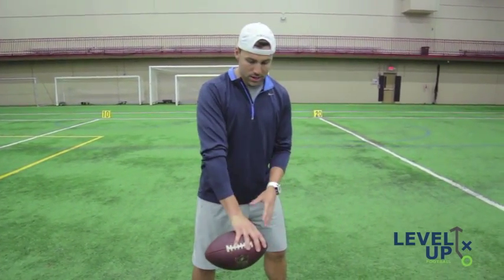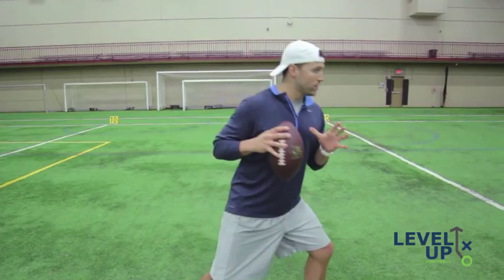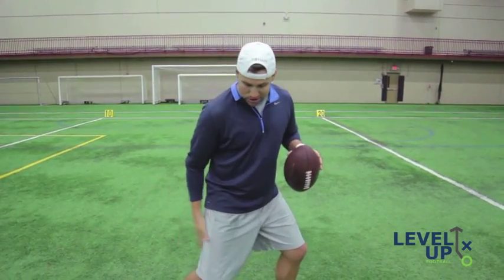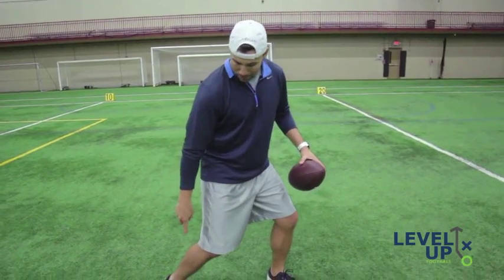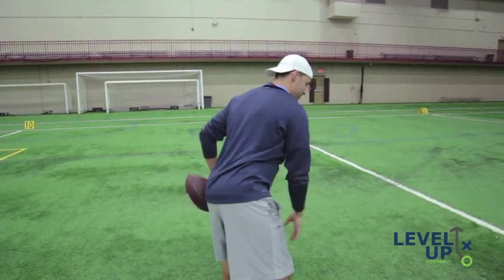So that's the simple part: gripping the football, running your fingers along the ridgeline, being loaded yet relaxed, being ready to throw at any moment's notice, pointing your toe to a target, having a good solid knee bend, being a little wider than shoulder-width apart, being up on the ball of your toe so you can be quick, pushing off, and then following through. And that's exactly what you're going to see right before we throw.